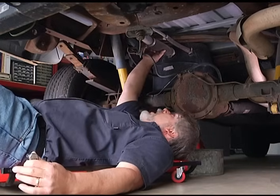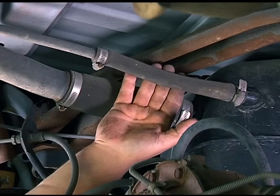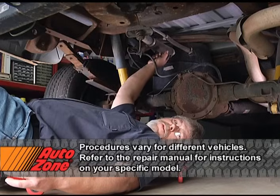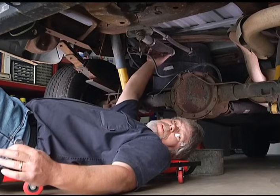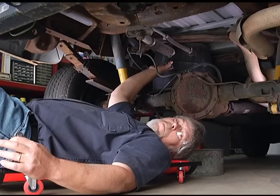Now we have our fuel fill hose right here. We're going to take that clamp loose, and then we also have the overflow hose — we're going to take that loose as well. Now this is going to be the port we're going to use to siphon the fuel from the tank. Something to keep in mind: the level of where this fitting is on your tank — you want to make sure that the fuel is below that.